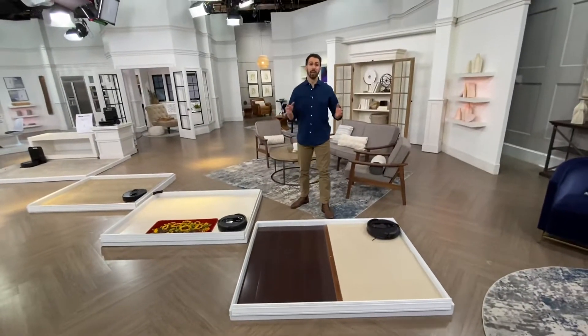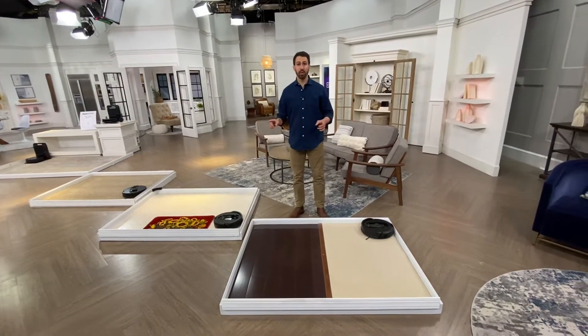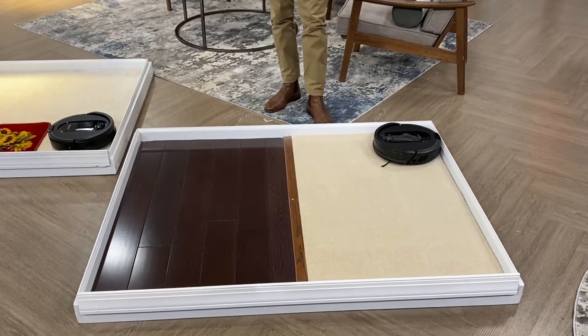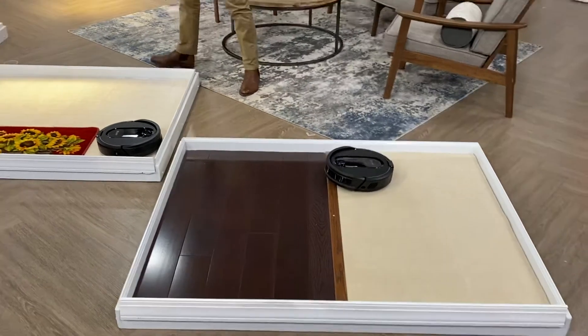Finally, we hear so often — great, it works on hardwood floors, it works on carpets, but what about those transition strips? Don't have to worry about it, because this brush roll, as great as it is, is going to be able to traverse both of those floor types.